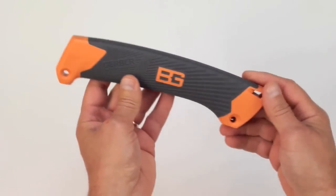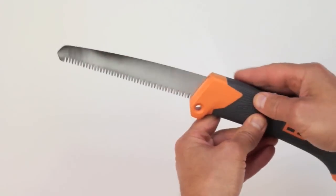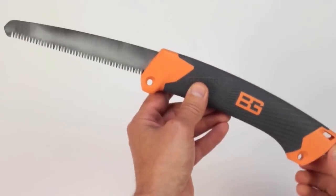The closed length is about eight and a half inches. The blade length is just over six inches, with an overall length of almost 15 inches.